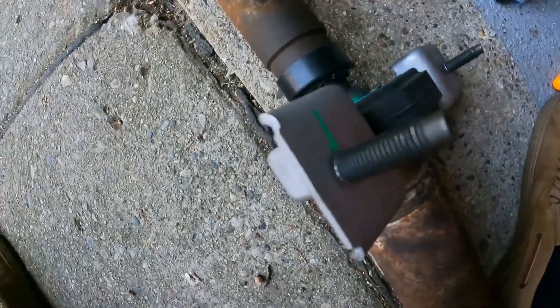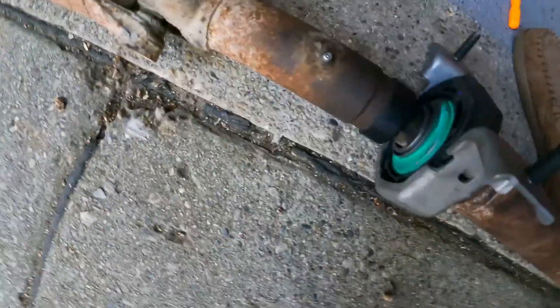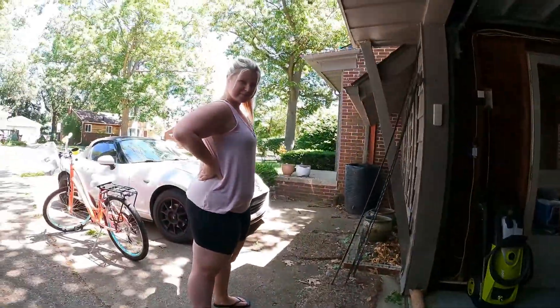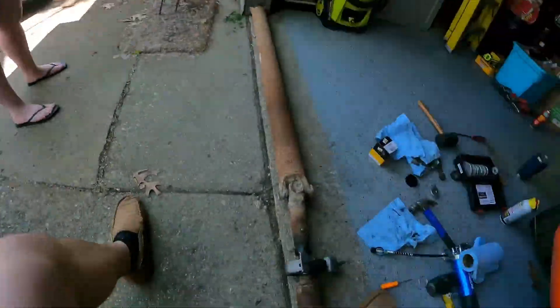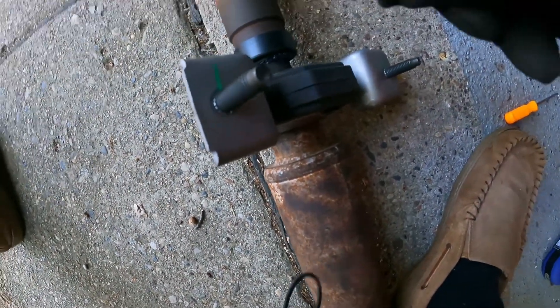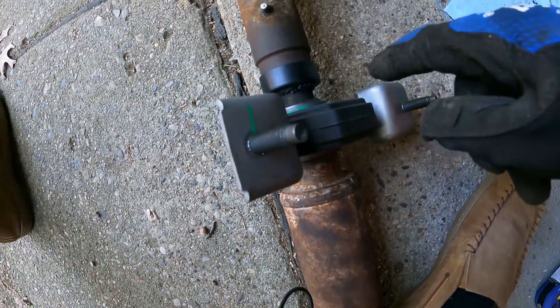Alright, so a little bit of grease and a lot of trying to get this lined up. This is definitely a two-person job. Thanks, babe. But finally got the key actually in the keyway and was able to line it up and get it pushed in.